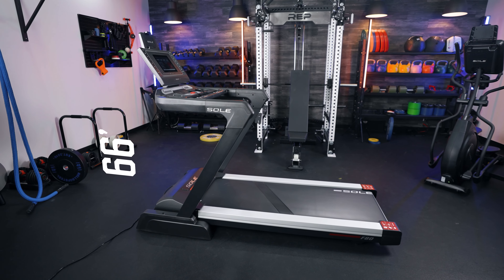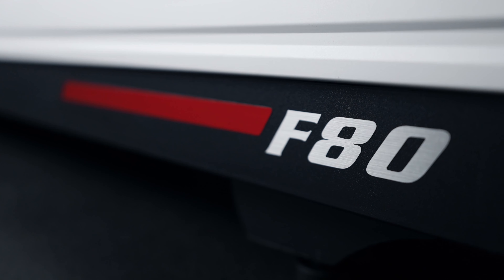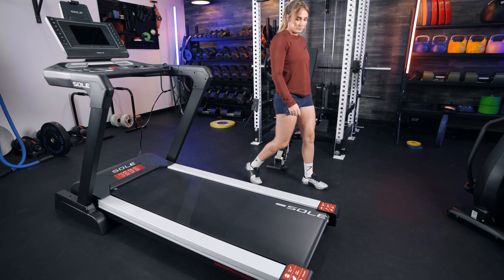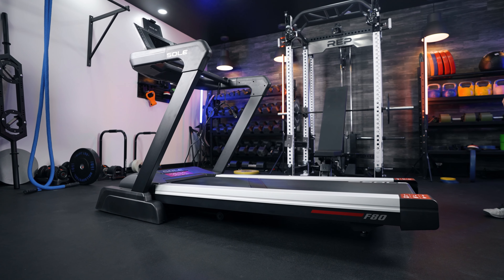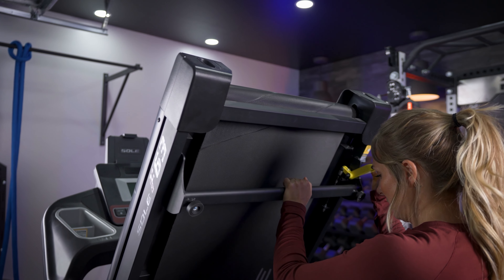In terms of size, both are very similar — same height and same length. The only difference is that the F80 has two extra inches on the width, which comes from the wider belt deck. One of my favorite aspects of both treadmills is the lowering mechanism. They both have a gas shock on the lowering mechanism, making it incredibly easy to raise and lower the belt deck. So if you have small kids or pets running around, you don't have to worry about that belt deck slamming into the ground. They are both very slow lowers, and if it does get triggered, nothing is going to get caught underneath because it is such a slow, easy lower.